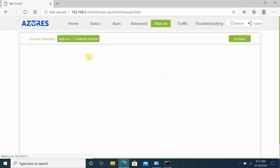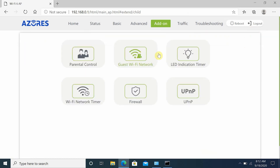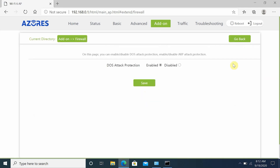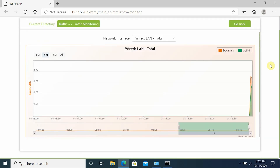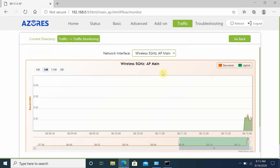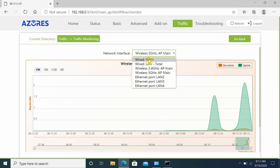Under add-on, you can set parental controls to block internet access for any device on the network, set up a guest network, change the LED indicator timer to turn off at night, and set a Wi-Fi network timer to block internet access during certain times of day. You can also set up a firewall, UPnP, and there are many other options. In the traffic tab you can monitor the network traffic of wired or wireless devices — a very good advanced feature not found in most budget wireless routers or mesh systems.